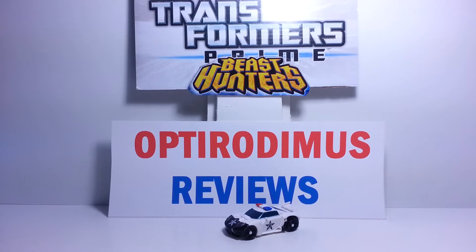Hello, Transformers fans and YouTubers alike. You're with Opteronimus, another video review. I've been down for a little while because I've been having my review stage under construction, but I've got it fixed up. Still making improvements, but we're ready to go.